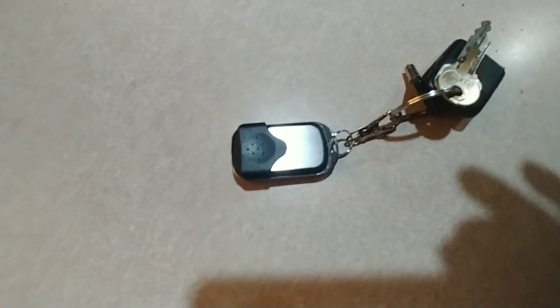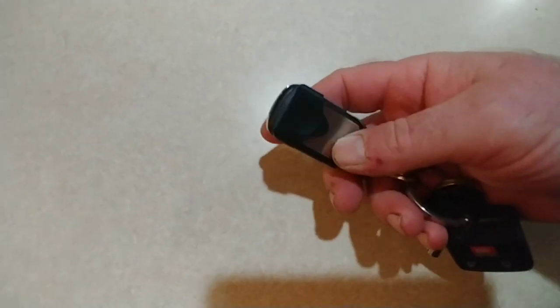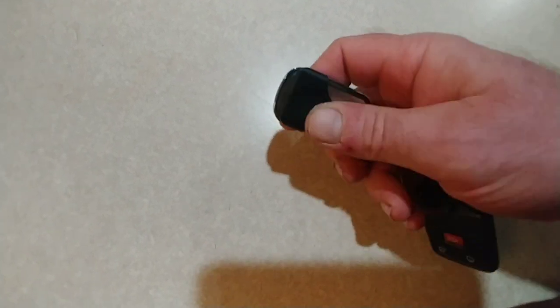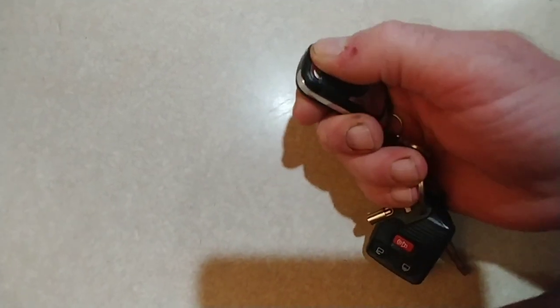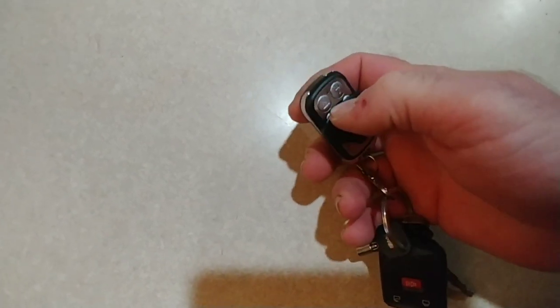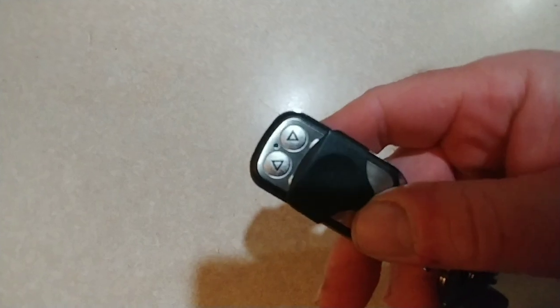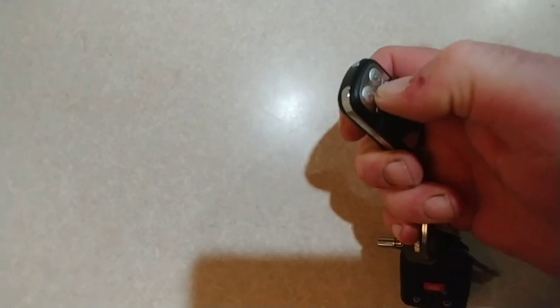But back to this remote — let me get in the house where there's some light. So here's the remote that comes with it. It comes with two. It's got this little protective cover which I think is just pretty cool. That's so that if you have this remote in your pocket you don't accidentally or inadvertently open or close the chicken coop door.